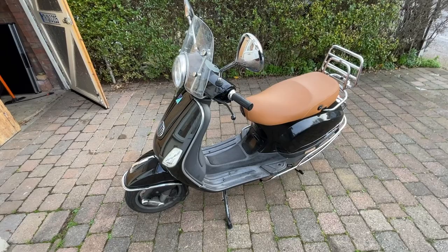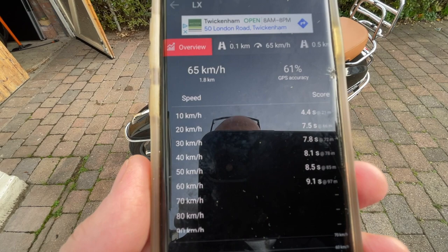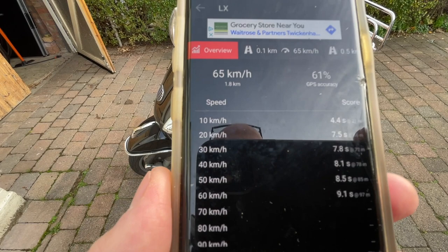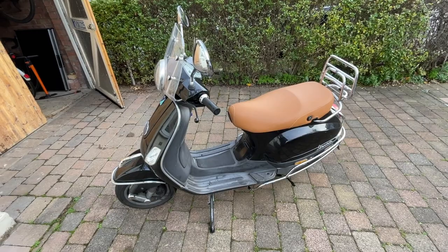I have the results of the acceleration test I just did with the Drag Racer app. For the LX: 0 to 30 - 7.8 seconds; 0 to 50 - 8.5 seconds; and 0 to 60 - 9.1 seconds. Compare that to 1.7 seconds to 30 for the PX, 4.5 seconds to 50, and 6.7 to 60. These are kilometer per hour figures, not miles an hour. So yeah, definitely not as quick as the PX, but it's quick enough.